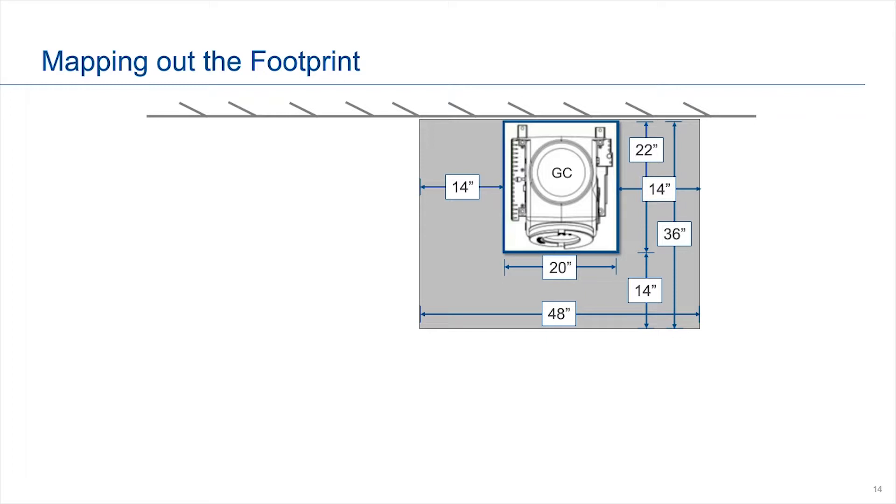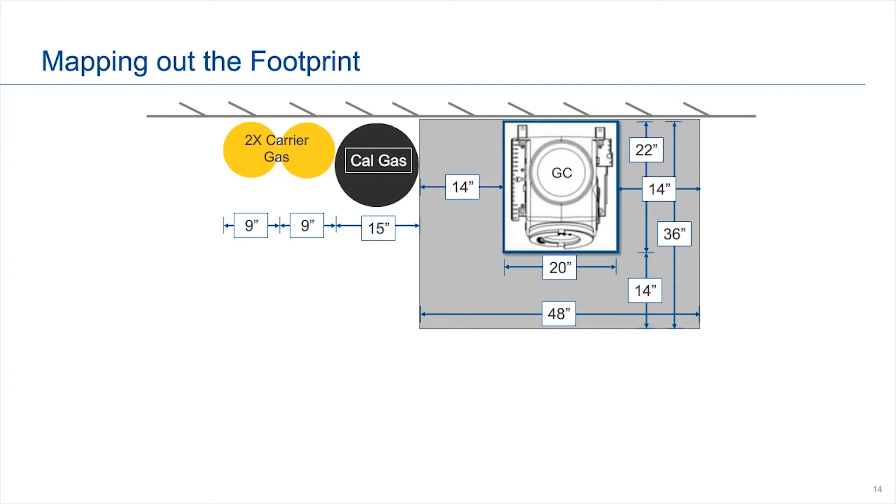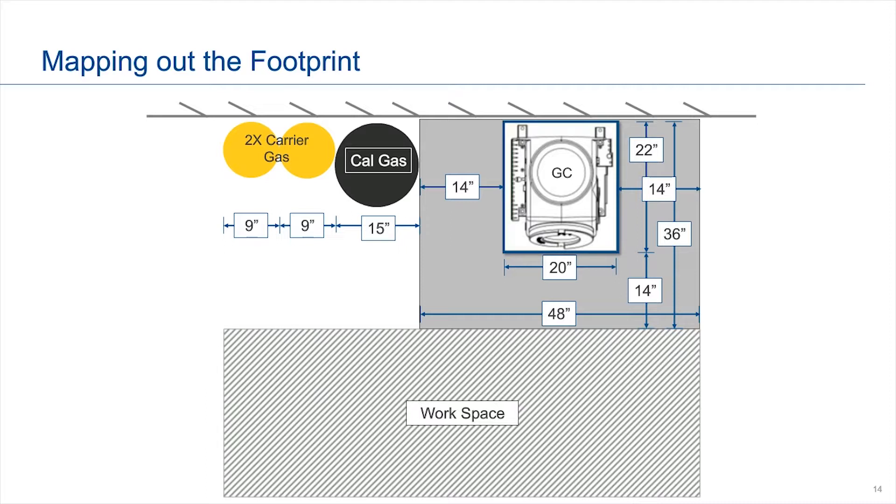Together, this means you need about a three feet by four feet area — approximately 1.22 meters by just under one meter — just for the GC. But you may have other items in there as well. You may have the calibration gas next to the GC. What we generally use is the 108 cylinder, which is about 15 inches or 38 centimeters in diameter. We also recommend two carrier gas cylinders, which are a bit smaller — about nine inches in diameter each, or 23 centimeters. You also need to leave some space for the worker. The sample handling system may be underneath the GC, next to it, or on the other side of the wall along with the carrier and calibration gases — so you need to sketch out how much space you'll actually need.